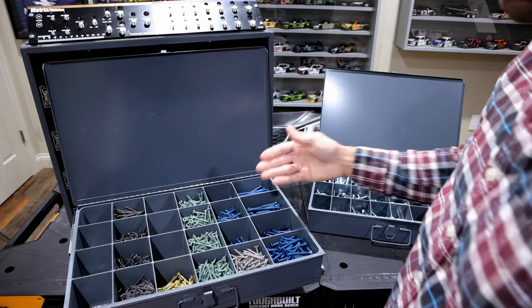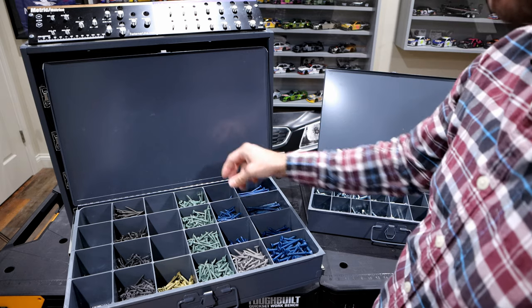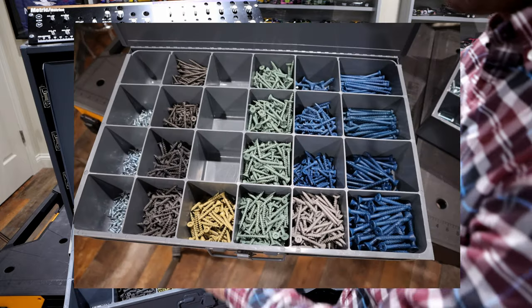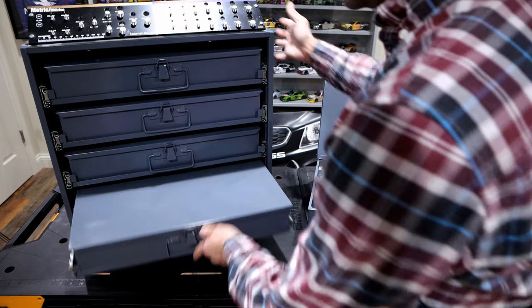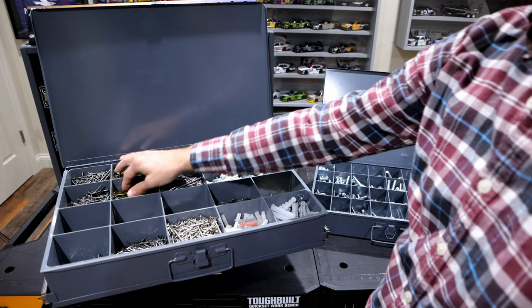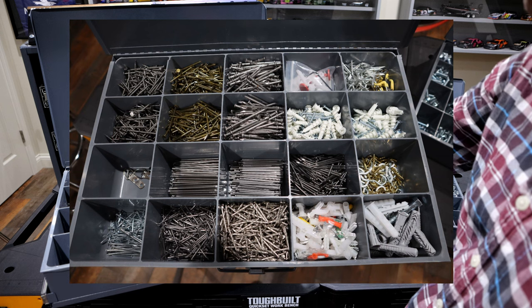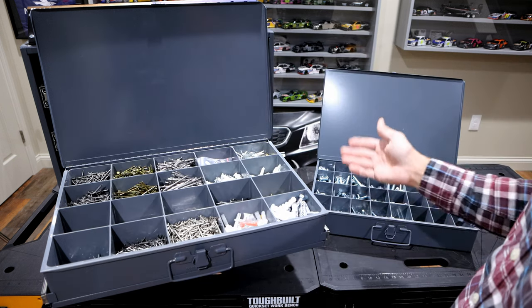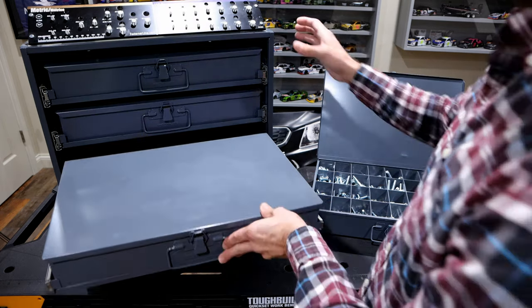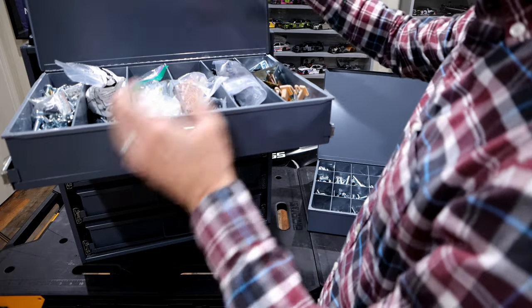Here's another 24-compartment drawer. In this group I have a lot of my tap cons in various sizes, some drywall screws, and some backer board screws as well. This one here has a lot of my nails — standard nails, concrete nails, various different things, and some more drywall screws. As you can see, it's organized — not just thrown somewhere in a workbench where you're struggling to find what you need.